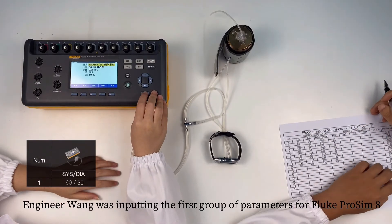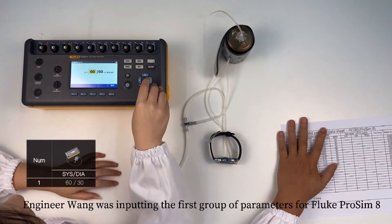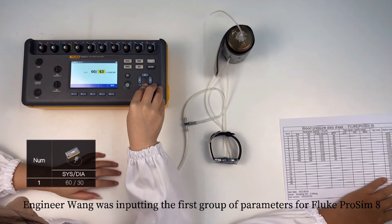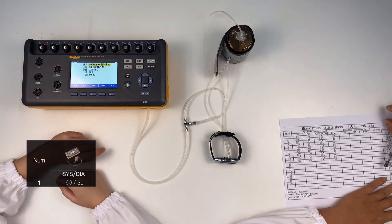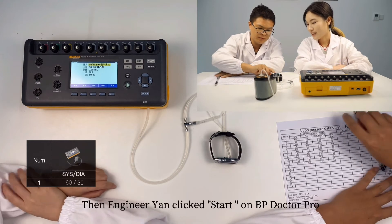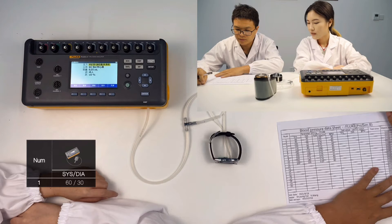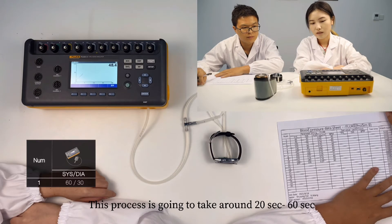Let's begin with the first group of data. Engineer Wang was inputting the first group of parameters for Fluke ProSim 8. Then Engineer Wang clicked start on BP Doctor Pro. We can see that Fluke ProSim 8 is simulating signals gradually. This process takes around 20 to 60 seconds.